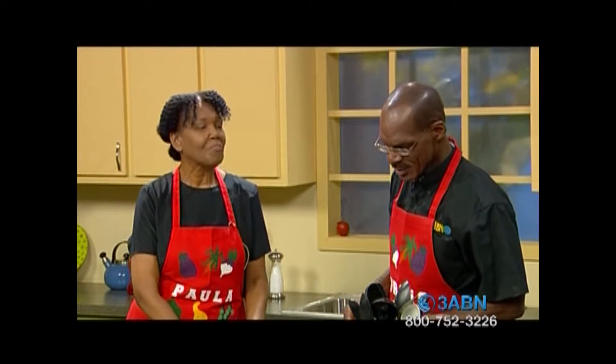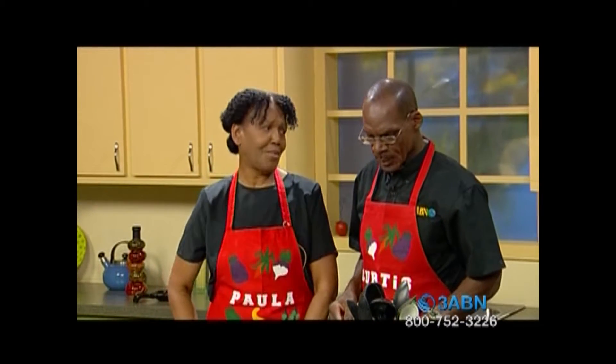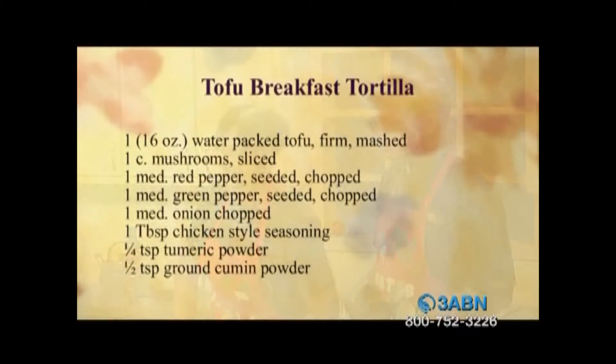Curtis, this is a really good recipe, this first one. Let's wrap it — it's a breakfast recipe that you're going to actually make. A breakfast wrap. So let's look at the actual ingredients.